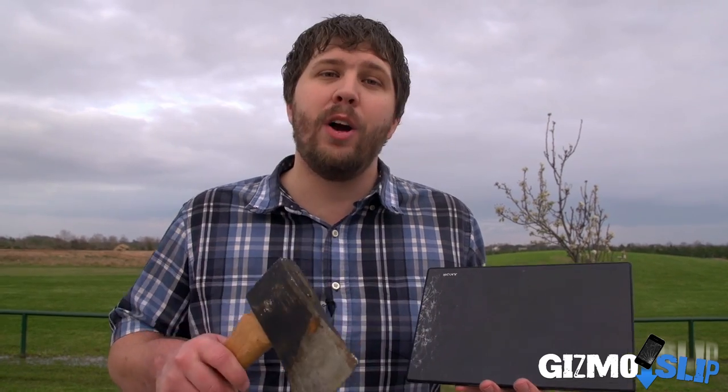What's up YouTube? Brandon Bolden here with Gizmo Slip. Today we're going to be destroying a Sony Xperia Z tablet which failed our drop test. We're going to be trying to fold it with the axe and some cinder blocks and we'll have slow-mo and all that stuff. It's been a little while since we posted a video but we're excited about bringing you guys more content very soon. So without further ado, let's get to the destruction.